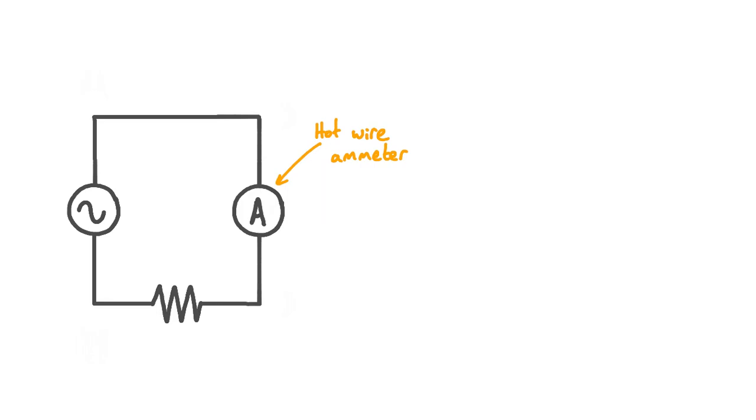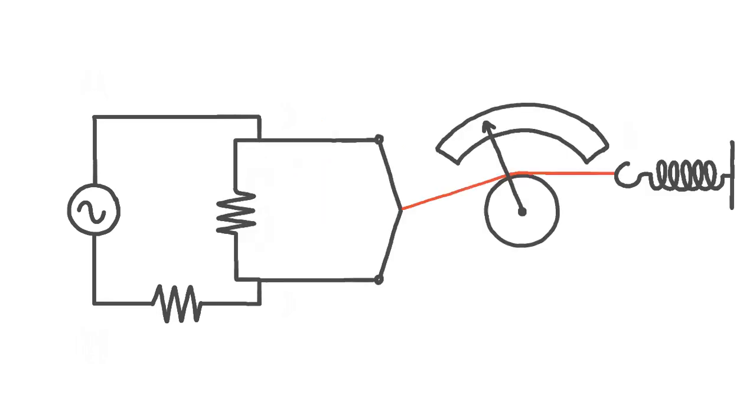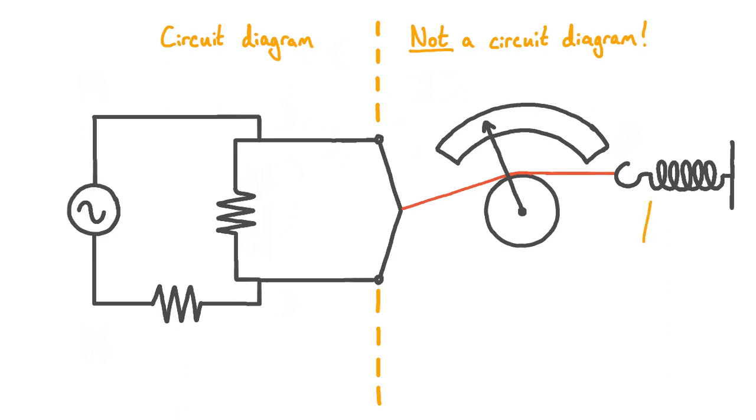Let's now change our circuit diagram to show what's inside this ammeter. There's a lot going on here. This diagram is unusual because everything on the left of this dashed line is a standard circuit diagram, but everything to the right is not a circuit diagram. Instead, we have things like a spring, a pulley, and a piece of string, which we'll look at more in a minute.